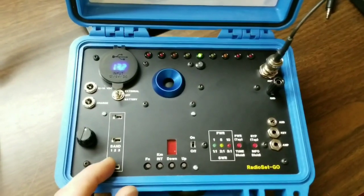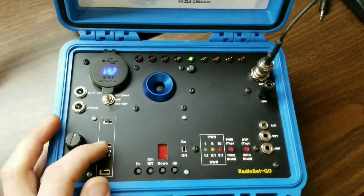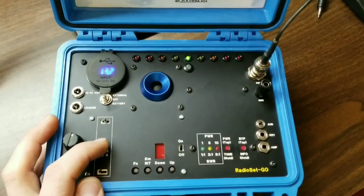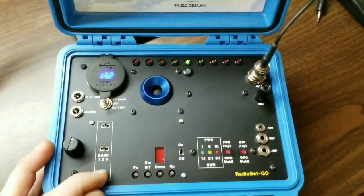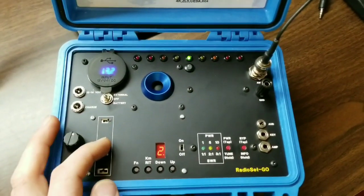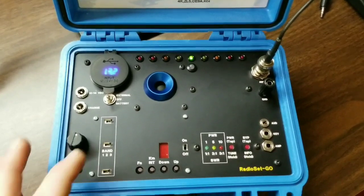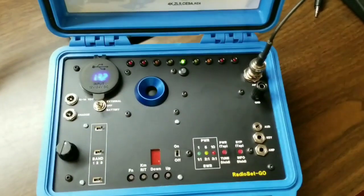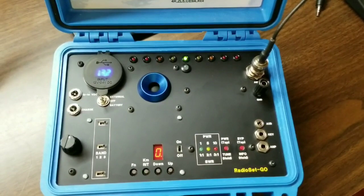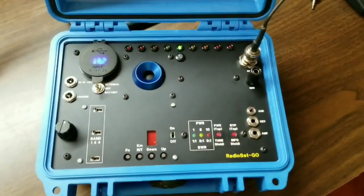When you change bands, '3' is displayed and it sends 3 in CW, meaning that this is the 30 meter band. And then you go over — here's 20. It starts out on the QRP frequency. We'll go back to 40 since I'm tuned up there.